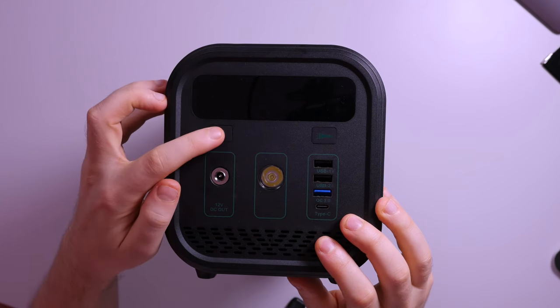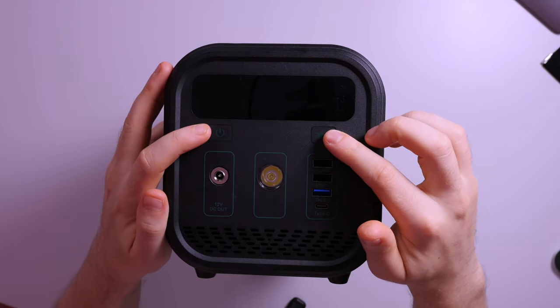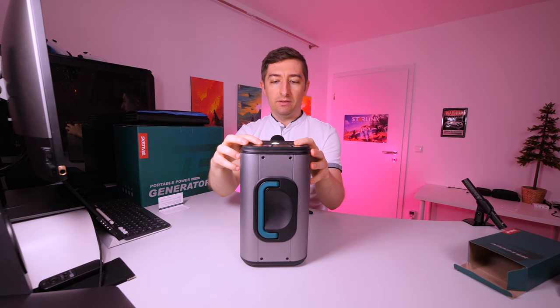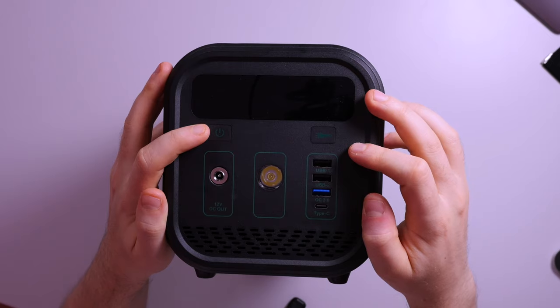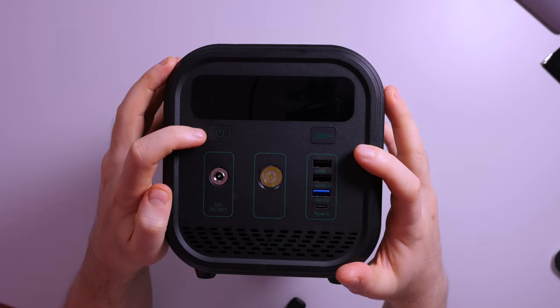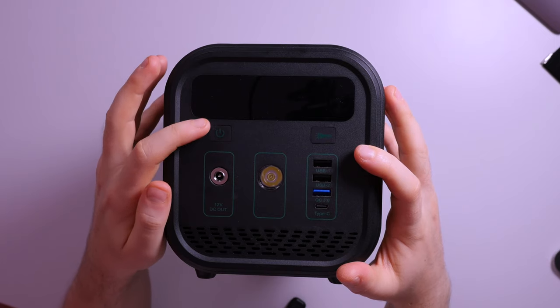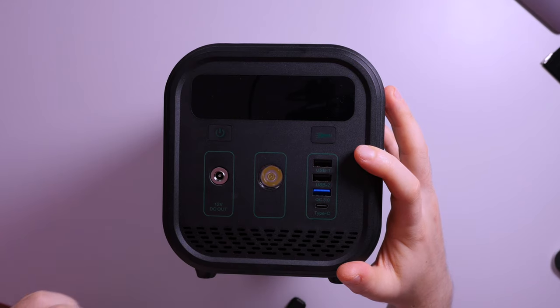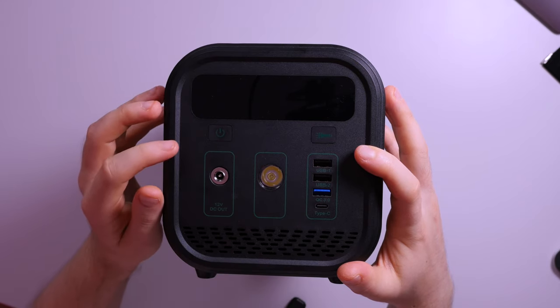I'm also planning to keep this charged up with the solar panels. On the front of the unit, we have a power button and a flashlight button. The flashlight has two brightness levels, then an SOS signal, and then it powers off. On the left side, we have the power button that gives power to the USB ports, USB type-C on the front, and also the 12 volt DC out.